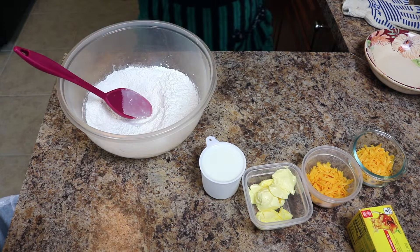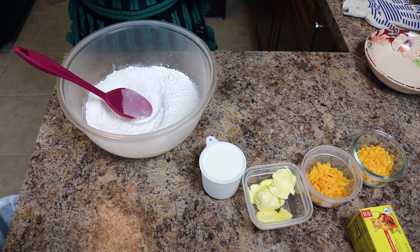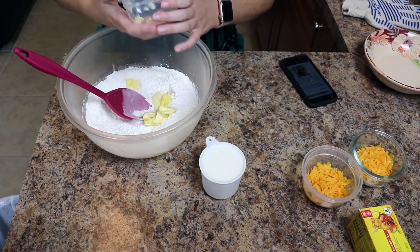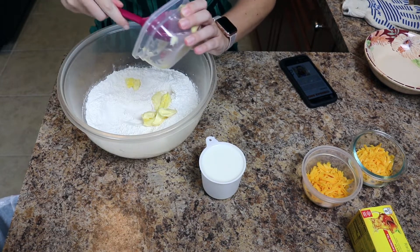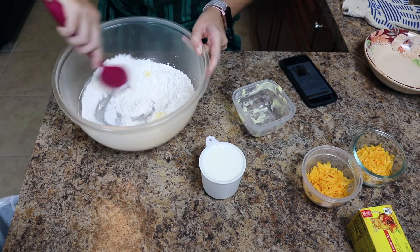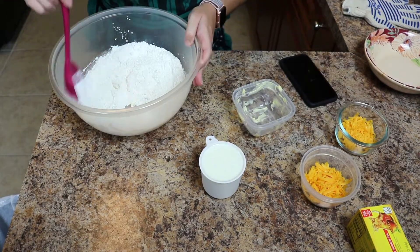It says to cut in the butter and cheddar cheese, but it doesn't say which cheddar cheese. So first I'll do the butter. I would assume it's the first cheddar cheese because that was first in the ingredients list.